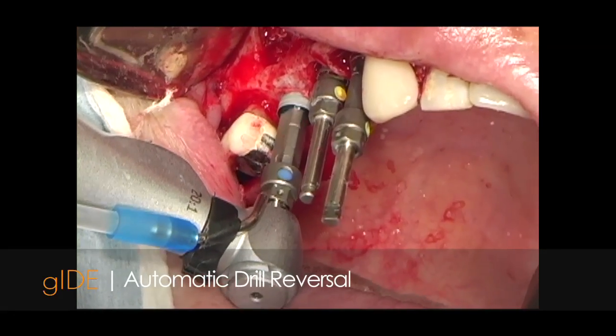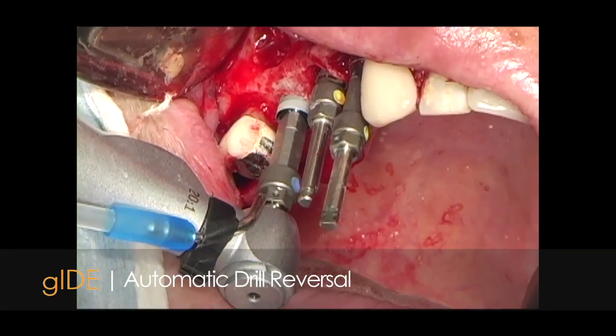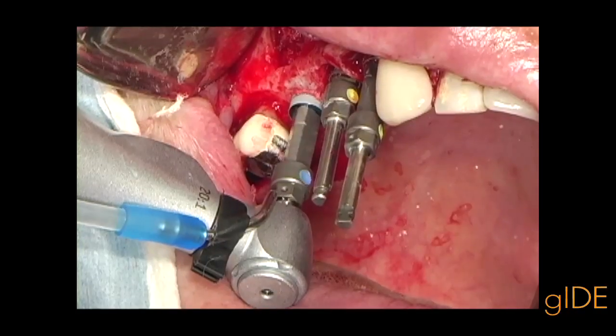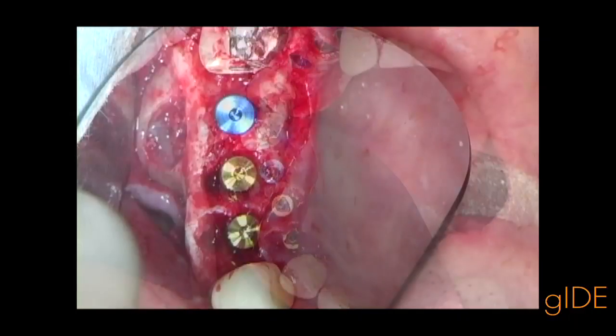The automatic drill reversal makes it more user-friendly to place implants in a stepped torque fashion. I start with 20, then 30, 40 Newton and increase the torque as the bone allows.